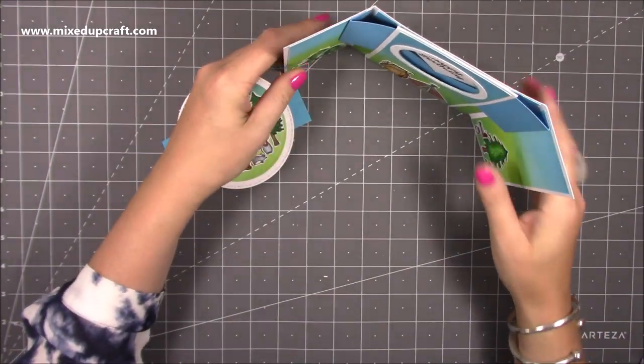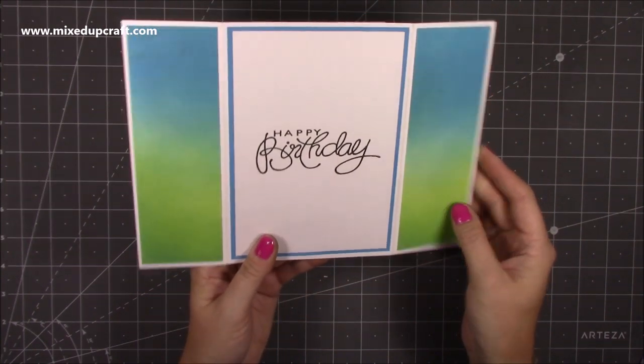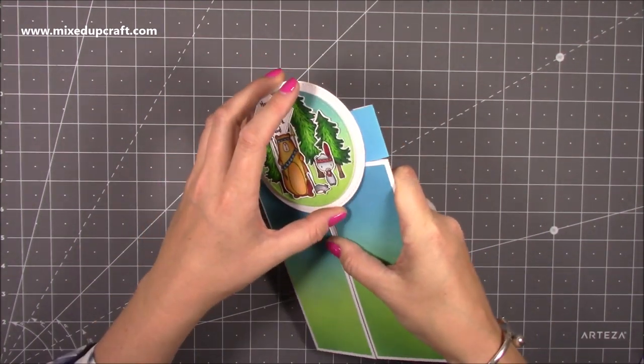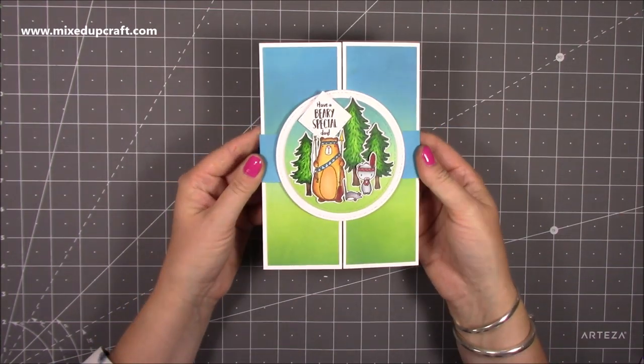It stands up like this so it's got a great profile, and on the back is where you can write your message. I just can't wait to give this to somebody — although I'd like to have it given to me — but it was a joy to make, so let me show you.